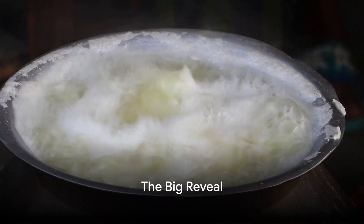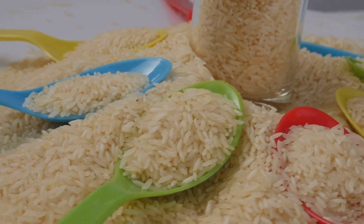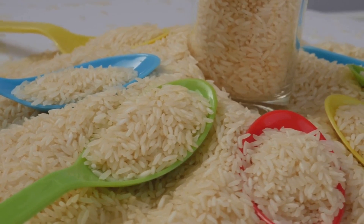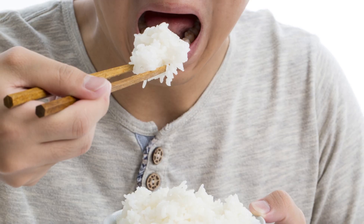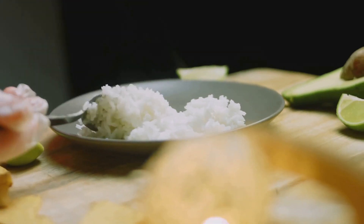Through the magic of video, we've fast-forwarded time. Let's check on our rice. Voilà! Perfectly cooked rice — soft, fluffy, and ready to eat. Mind blown, right? But how does it taste? Let's find out. That's right on the money. Cold water rice for the win.